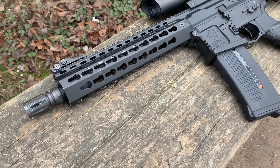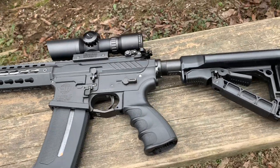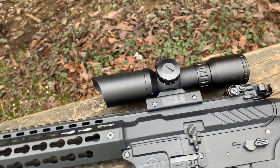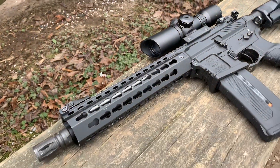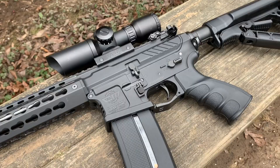Do you guys love the PTS EPM magazines, but hate when you're finally done loading that mid-cap magazine, remove your speed loader, and you just get a bad face full of BBs? Well guys, so do I, and do I have a new $30 solution for you.